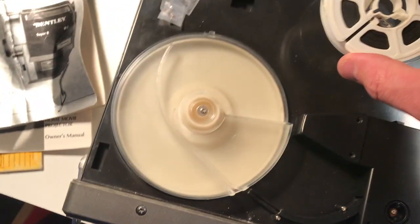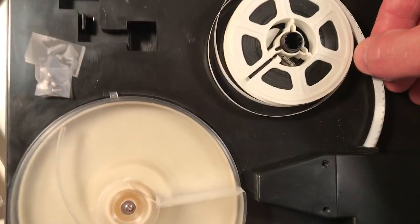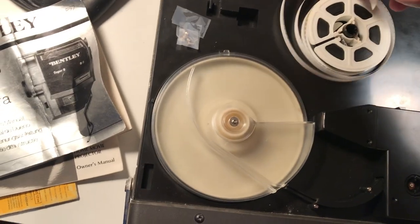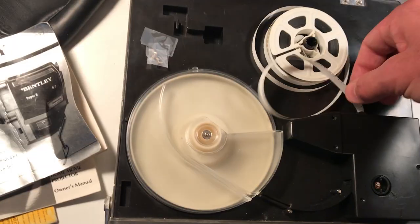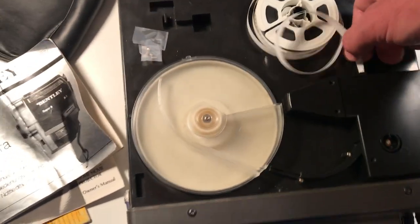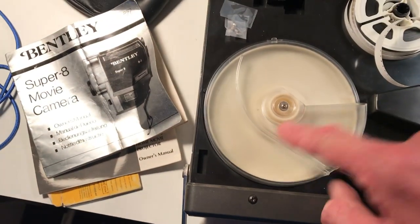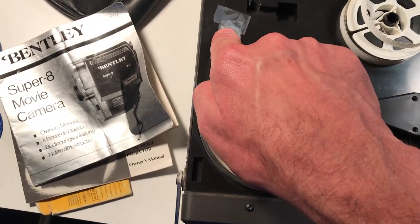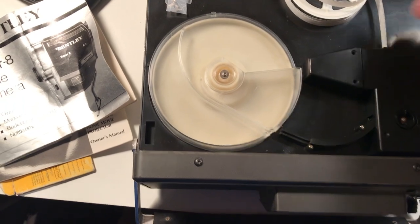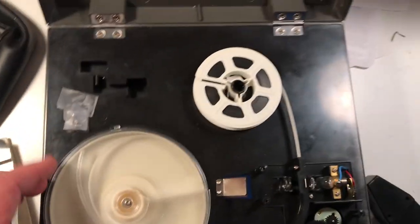The film then goes on the spool right here and threads right in there. Try not to mess it up because this is an original piece of film. It threads all the way through here and into the take-up spool on this side. Now I've got that threaded into the take-up spool.